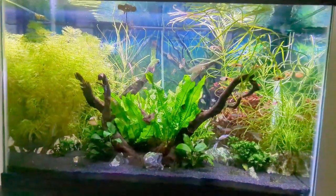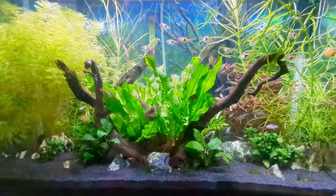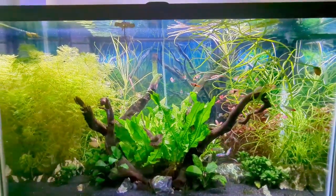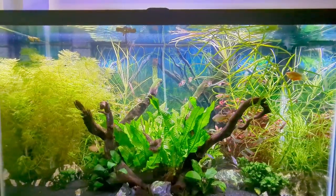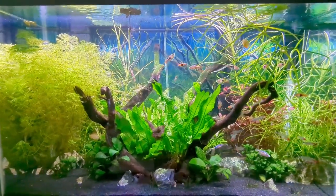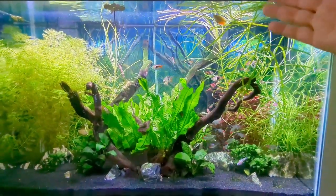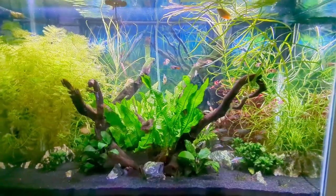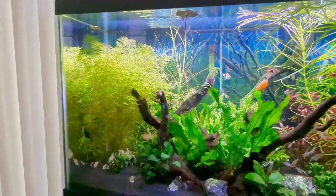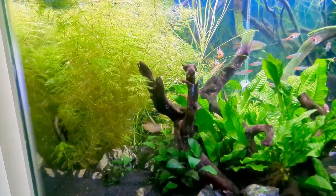I did order some new background plants to put into this tank and my other tank, and some more foreground plants — more of these grassy plants to kind of cover the bottom of the tank. But more importantly, I just wanted to show what seven days of CO2 at a pretty slow bubble count can do. If you're on the fence about getting CO2 and you want your plants to really grow and flourish, the proof is right here — after only seven days this plant is already spread out and bent over across the top of the tank, multiple shoots.